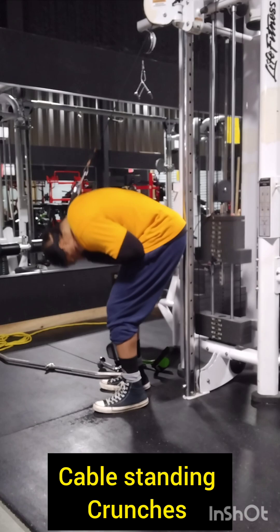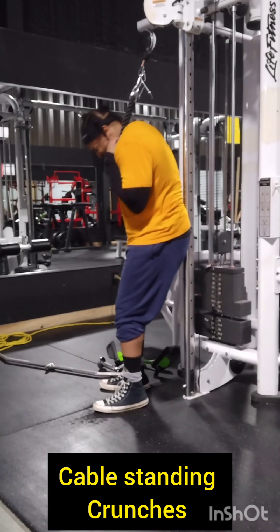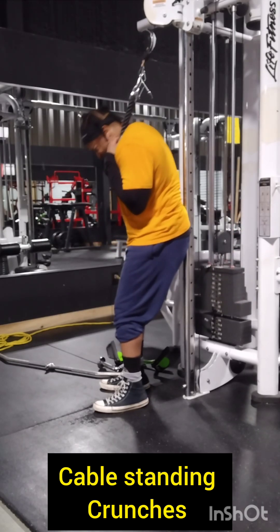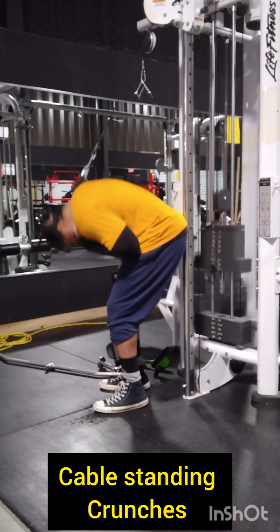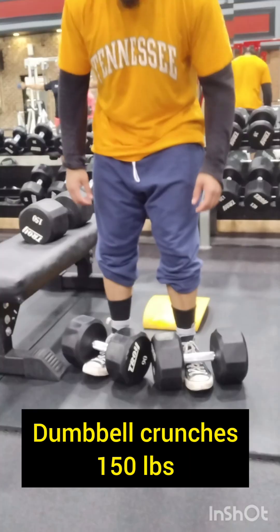Give this exercise a try — it's going to build a lot of core strength, and also it's going to be beneficial if you round your back. It's going to strengthen those muscles, so it's going to be injury prevention. A strong core is an injury prevention machine; it's going to help you brace more and help you lift more.